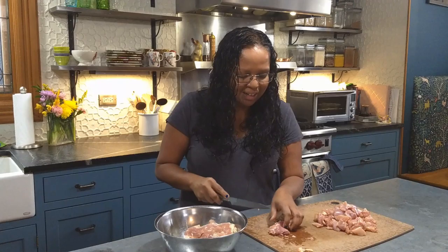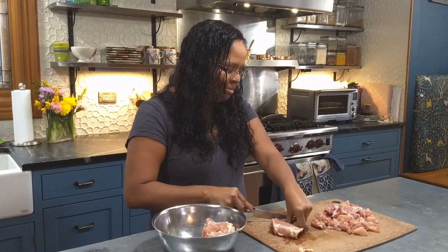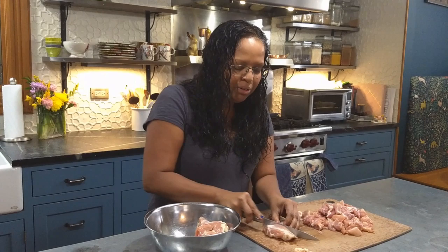Right now we're gonna be making ginger garlic chicken, which is my kids' favorite Sri Lankan dish. It is very simple, and it can be made spicy or not spicy to your taste. When they first started eating it, it was entirely not spicy, and we've slowly added chili powder as they got older and more accustomed to spice levels.